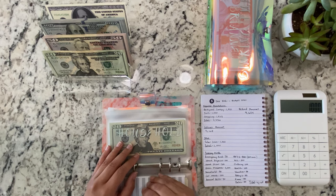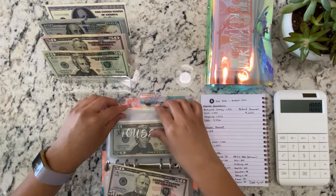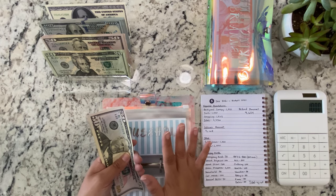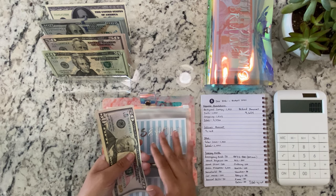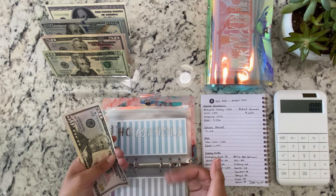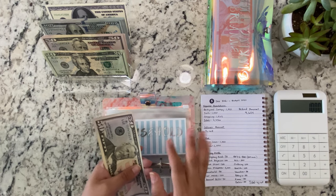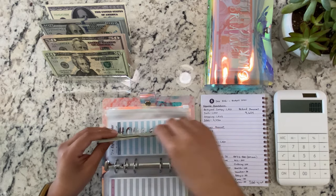Household is getting $50. I'm feeling a little groggy, you guys — I don't know if you can tell in my voice. I haven't had my iced coffee and I didn't wake up as early as I usually do, so maybe I'm tired from oversleeping. Household got $50, so now it's $50, $70, $90, $110.